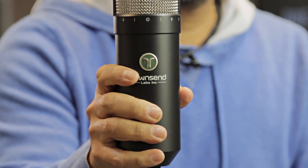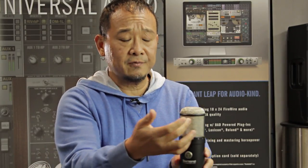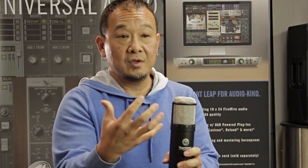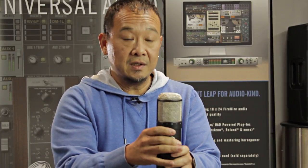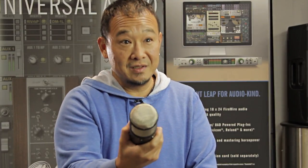Basically it's a very unique mic. It starts off with two elements — a front facing and a rear facing. With all that information, they can actually, after the fact, do all kinds of processing: changing tonal characteristics as well as directional axis information. You can also use it as a kind of stereo mic, picking up both sides. It's a very unique product.